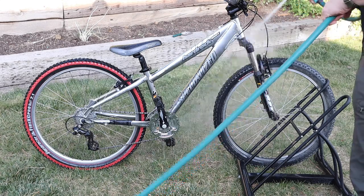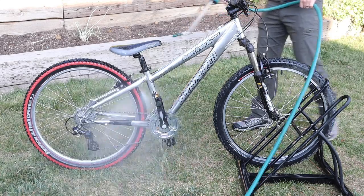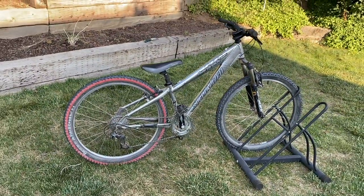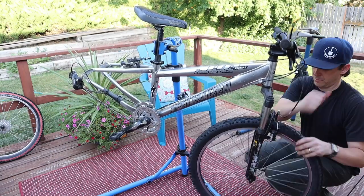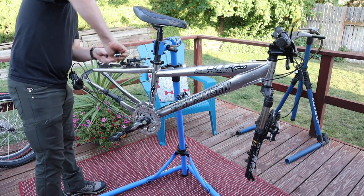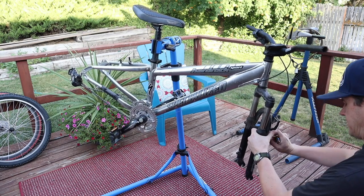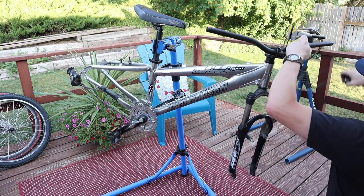So, dirt jumping. I picked up this bike a long time ago. It was one that my son rode quite a bit when he was little. And I've always wanted to turn it into a dirt jumper. In college, I built up an old thrifted BMX bike, along with a few of my friends doing the same thing, to do some dirt jumping in a vacant lot next door to one of my friends' houses.